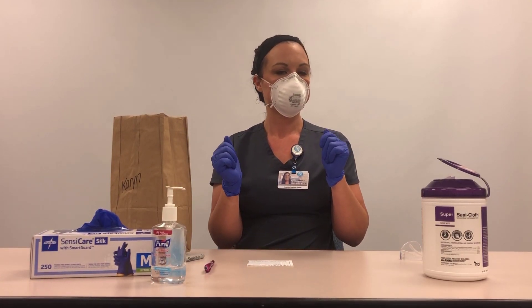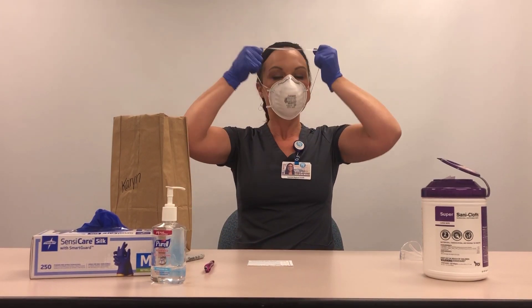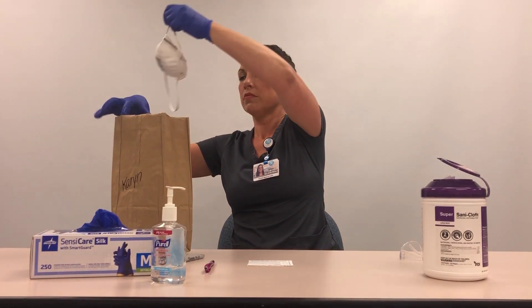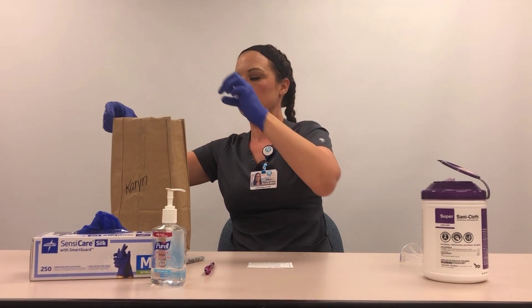Don clean gloves. Remove the respirator by pulling first the bottom strap and then the top strap over your head. Carefully place the respirator inside the clean paper bag. Take care that the shape of the mask is not harmed.